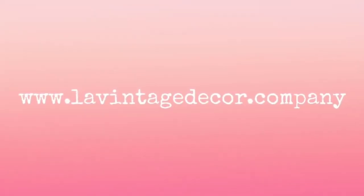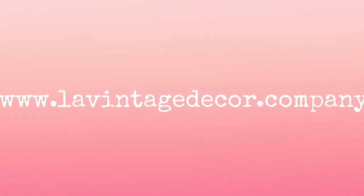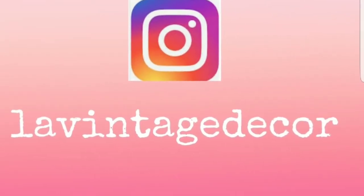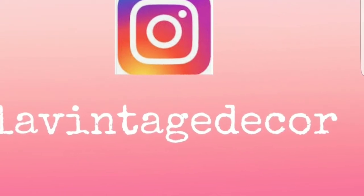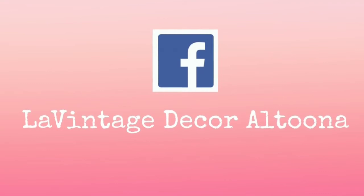Join us also on levintagedecor.company, my website — we do classes at our store and there are notifications on there. On Instagram we're levintagedecor, and on Facebook we're levintagedecorAltoona. Have a wonderful day!